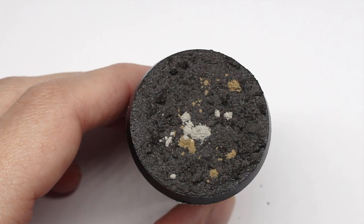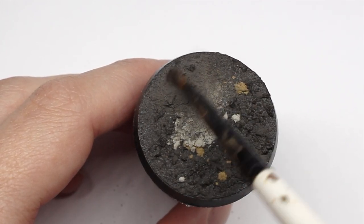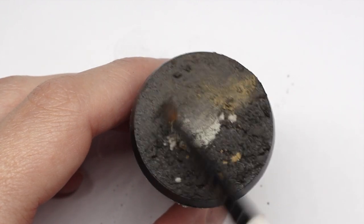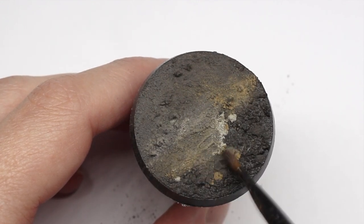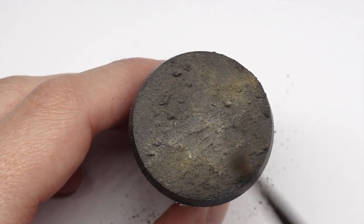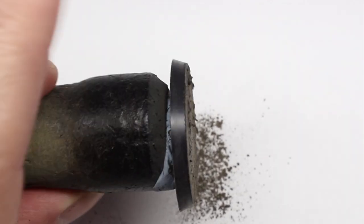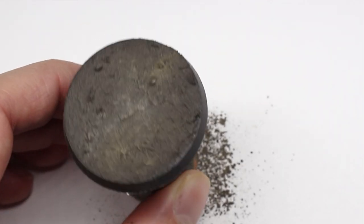Then with a dry brush I'm just going to work all that pigment into the surface, getting it into all the nooks and crannies. It's a good idea to pop a piece of paper underneath when you're doing this to catch all the excess, and tap off any of the extra — don't need to do that too much.